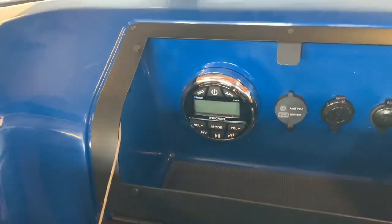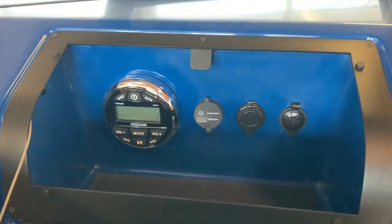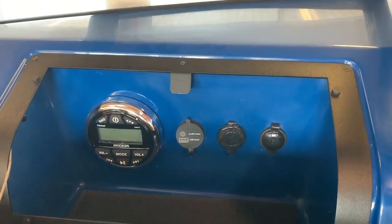The glove box is where you find your radio controls, USB and charging stations.